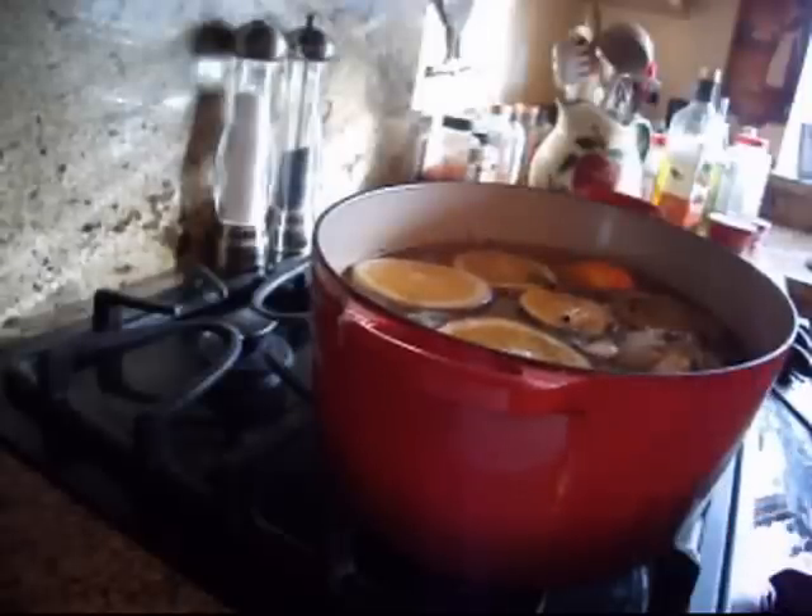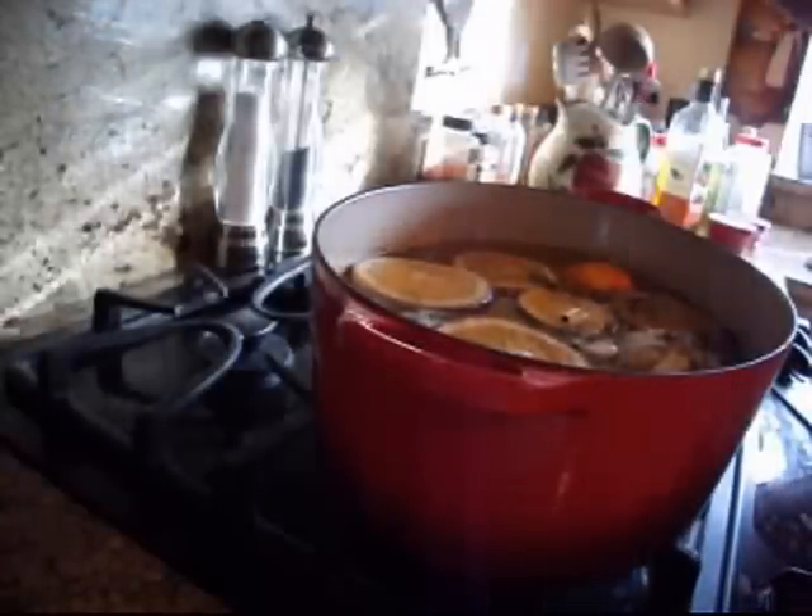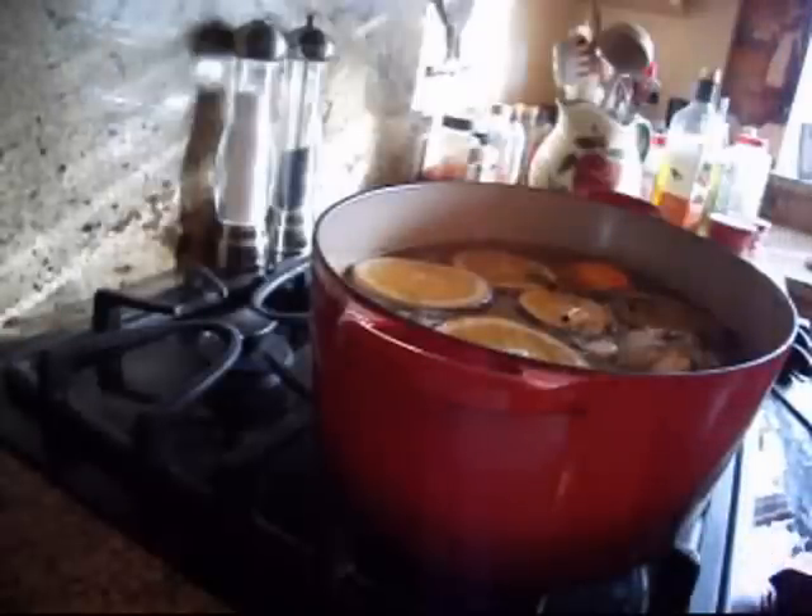You could do this with chicken, or just a turkey breast — you just adjust your amounts to how much you have. This will make the meat juicy and moist and delicious.